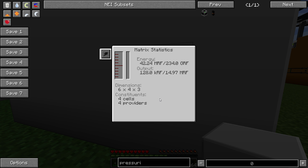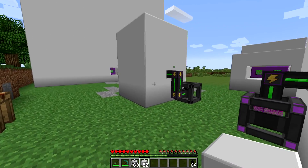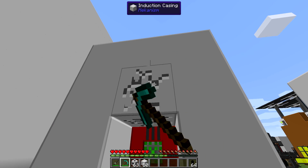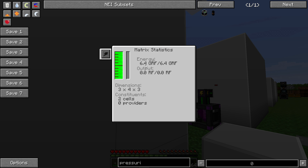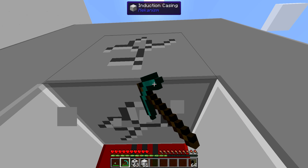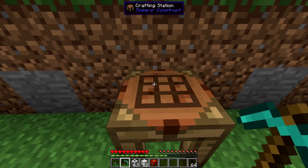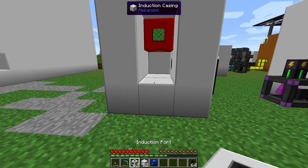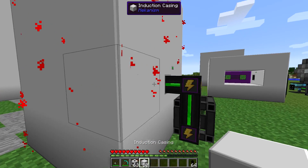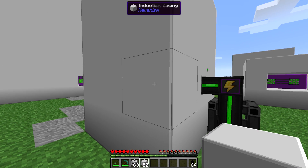If you ever want to upgrade just one thing inside your matrix, it's easy - just pull out the one you want and plop the replacement back in. There are two advanced induction cells in here, and this one's completely full - 6.4 giga RF. If I open it back up and break one of these into my inventory, it keeps the capacity that's in it. The stored energy doesn't go away even if you pick one up. And if you craft it up to the next level, the thing you make keeps that energy too - so the energy is fully transferable to the next level.